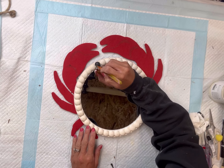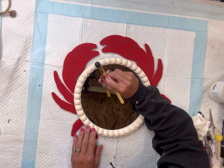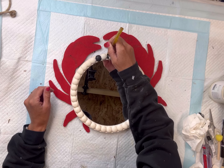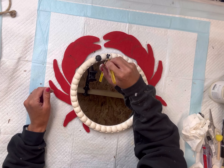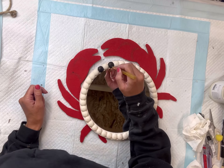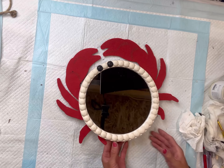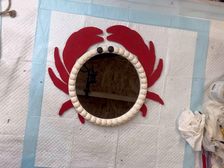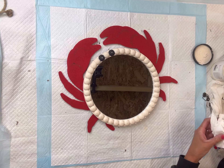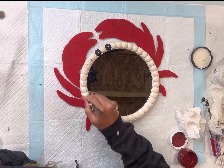The mirror just so happened to have these little round wood beads going around the frame, and I'm going to paint two of them with some Wise Owl black paint — these are going to be the eyes of my crab. If you have a mirror that does not have wood beads going around it, you can place your own, or you can even just take two half wood beads for the eyes.